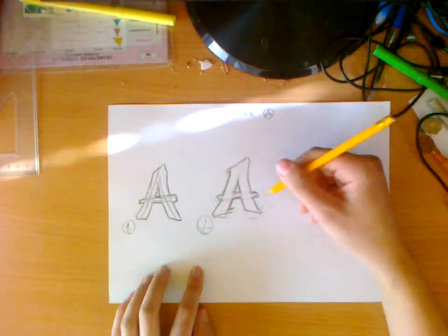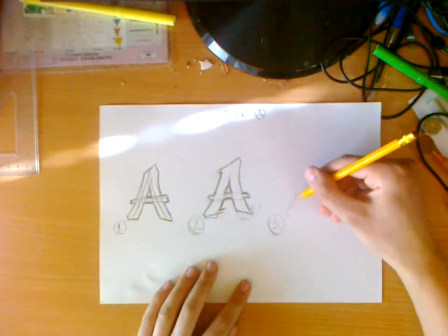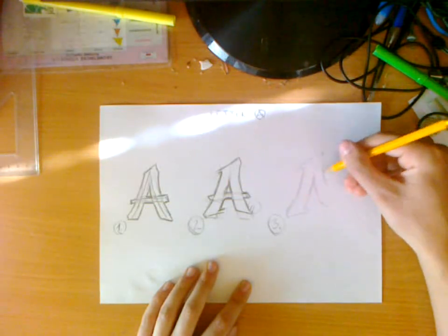Now we're getting to the third step. We fix all the mistakes and make some final upgrades — for example, we can draw some bars or half circles, but that's only one example. You can do whatever you want.